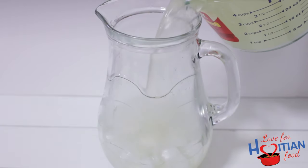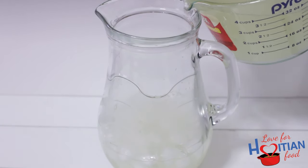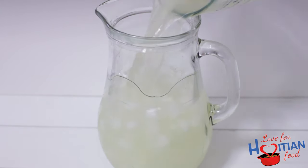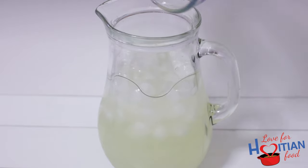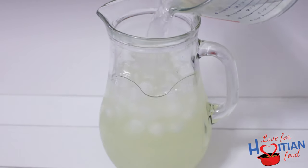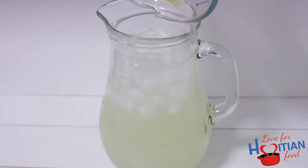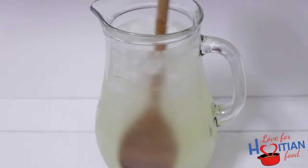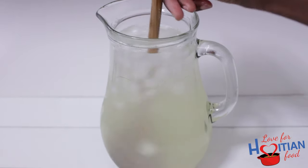I added ice to my pitcher and now I'm just pouring that limeade over it. Here I'm adding the rest of the water that I mentioned in the beginning of the video. Give it one last stir to mix everything up and you're basically done.